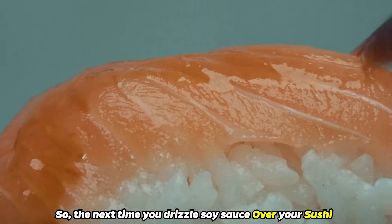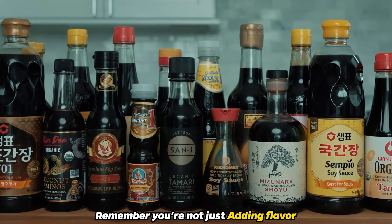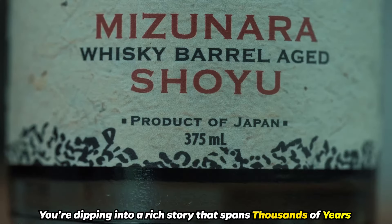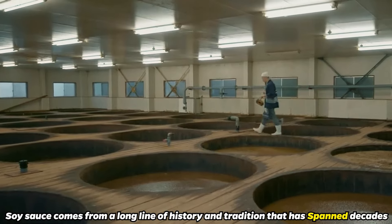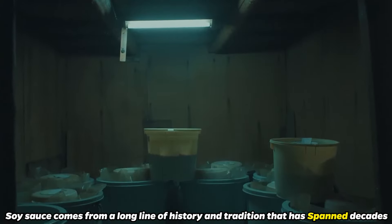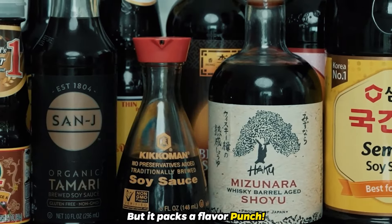So, the next time you drizzle soy sauce over your sushi or pour it into your stir fry, remember, you're not just adding flavor. You're dipping into a rich story that spans thousands of years and has touched every corner of the globe. Soy sauce comes from a long line of history and tradition that has spanned decades. It seems like a very simple ingredient, but it packs a flavor punch.